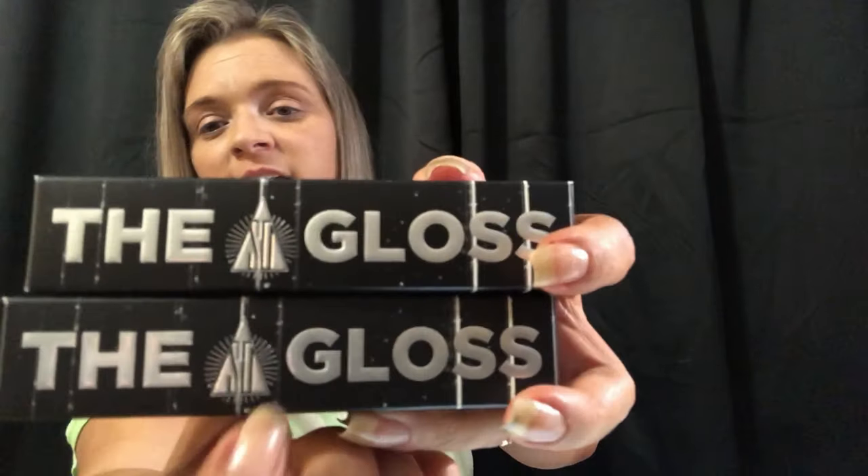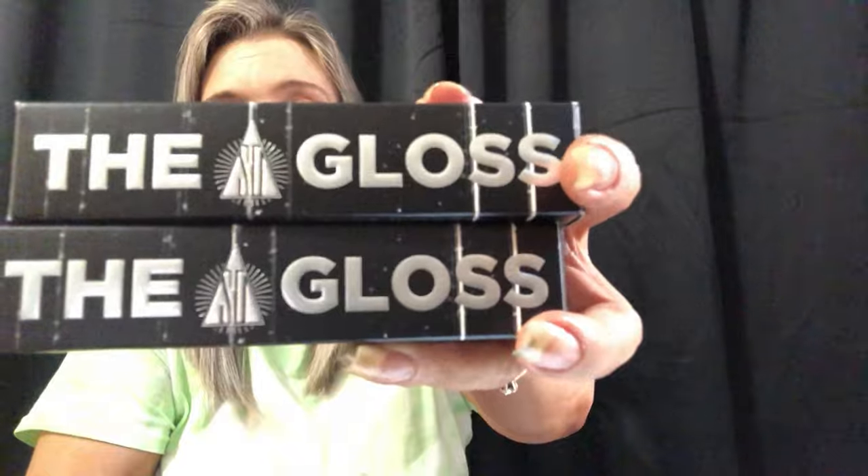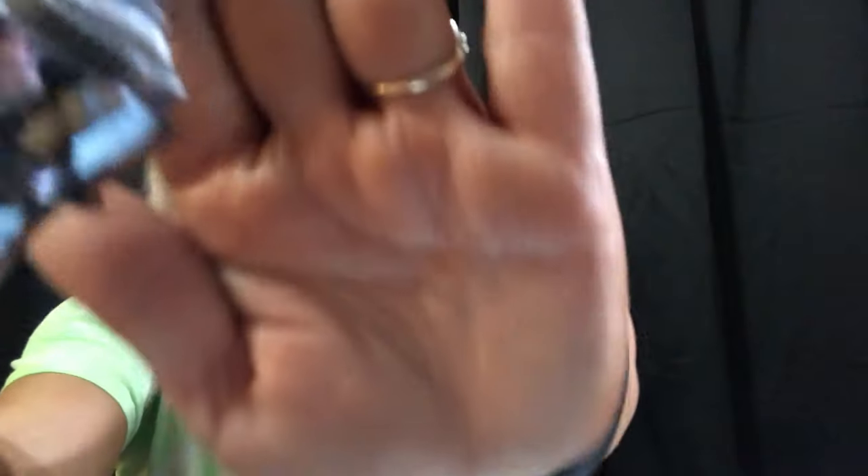So the next thing is this gloss — it has the Shane Dawson logo. It is the Shane gloss, and this is just the clear one. It looks like this; it has the metal component. I just picked up two more of the same thing.